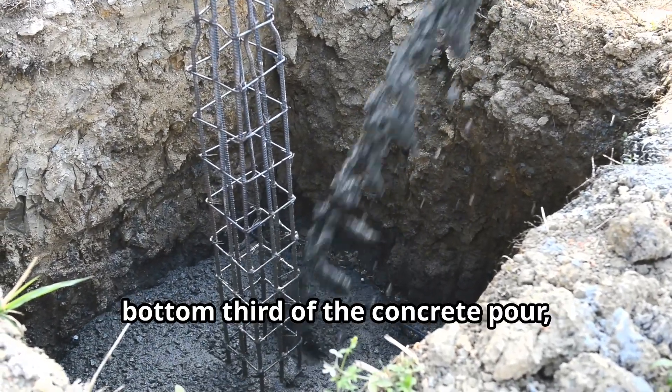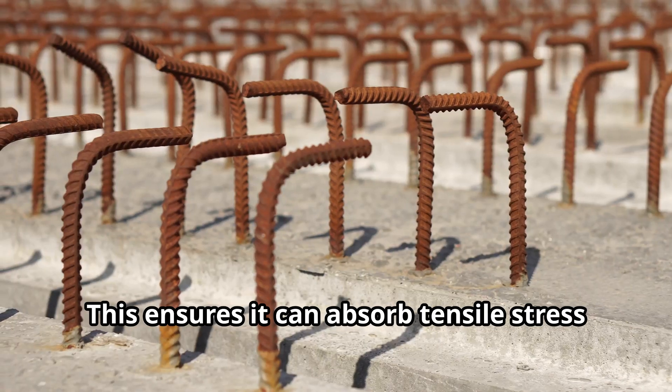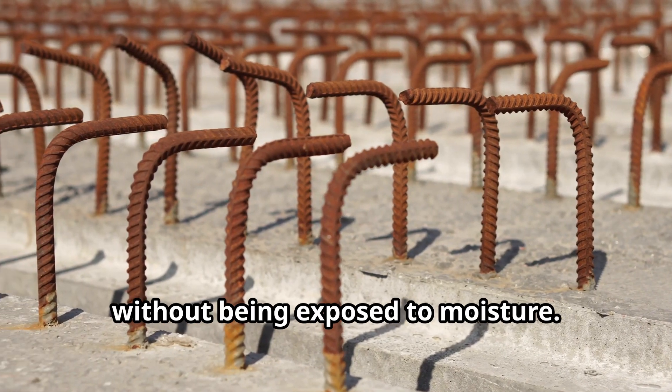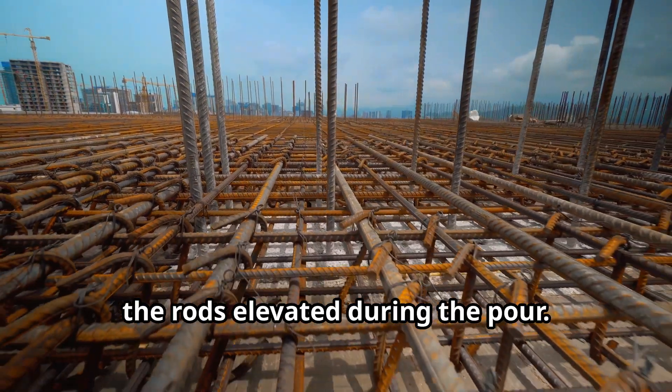Rebar works best when placed in the bottom third of the concrete pour, about two to three inches from the surface. This ensures it can absorb tensile stress without being exposed to moisture. Rebar chairs are essential for keeping the rods elevated during the pour.